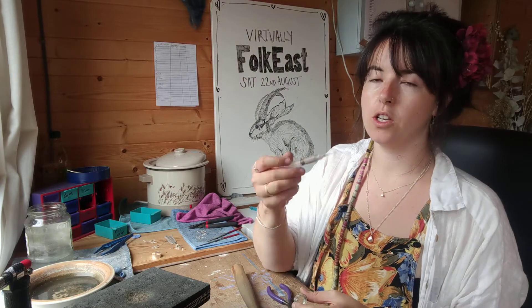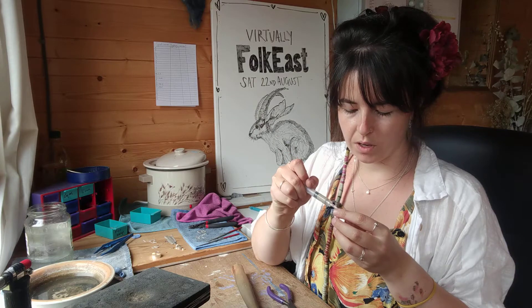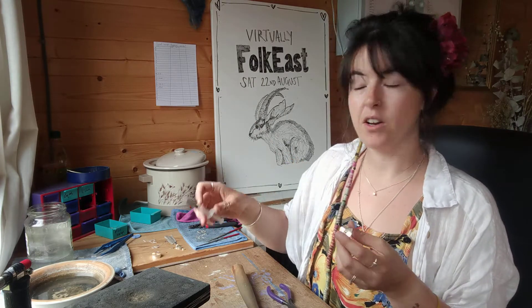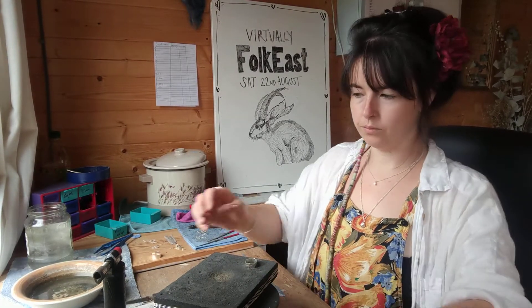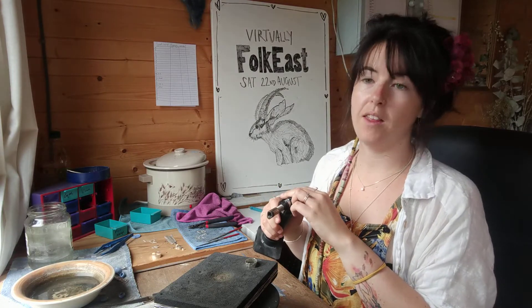Then we're going to move on to the soldering part. For this I use a soldering paste which comes in a little syringe and you just apply that to the join — you only need a really small amount. Then with a soldering torch on a charcoal block, we'll fire that.